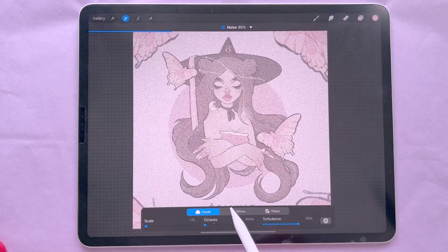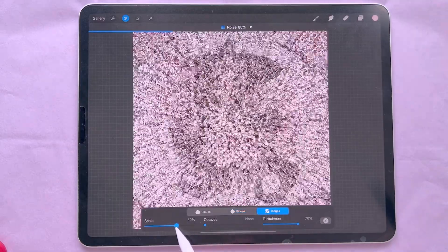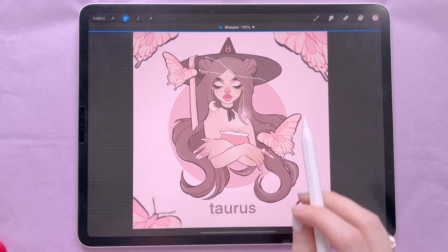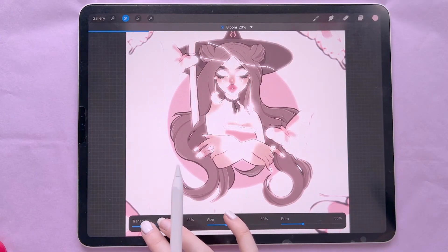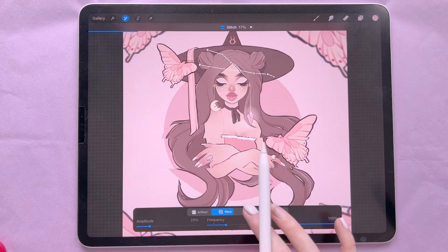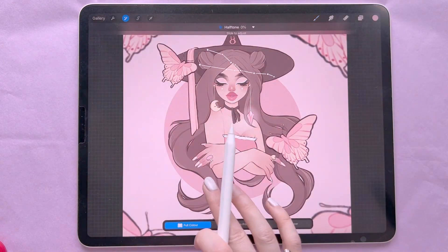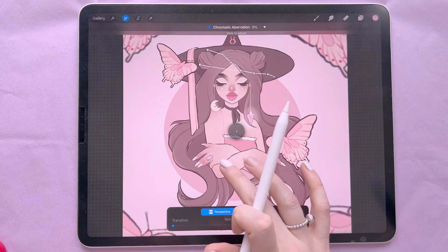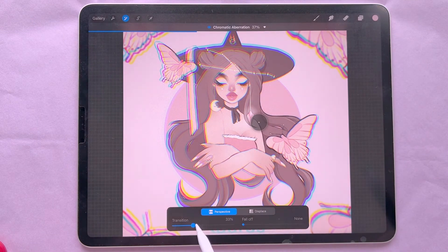After that is Noise, where you change the percentage with your finger and have different noise types — you can scale it for a better look. Then there's Sharpen, which sharpens your image. Next is Bloom, where you can adjust different settings. Then Glitch, which is quite cool with various options, and Halftone, which creates a pattern effect, and Chromatic Aberration, which gives a distinctive look to the drawing.